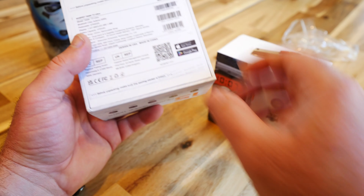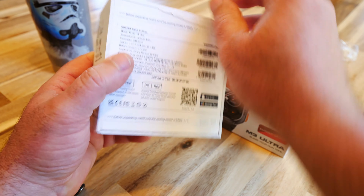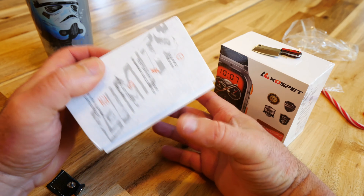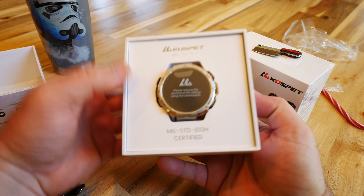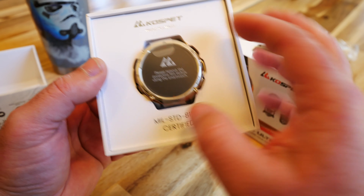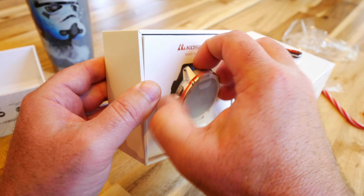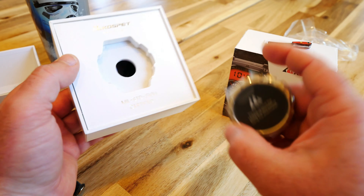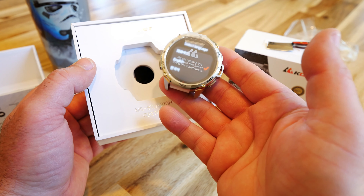I like how they have these little safety tabs here so you know the package was not opened previously — that's a quality control thing I like. The packaging looks really nice, packed up perfectly. Let's pull this out. This is the silver version, and I think the other one is going to be the dark black.